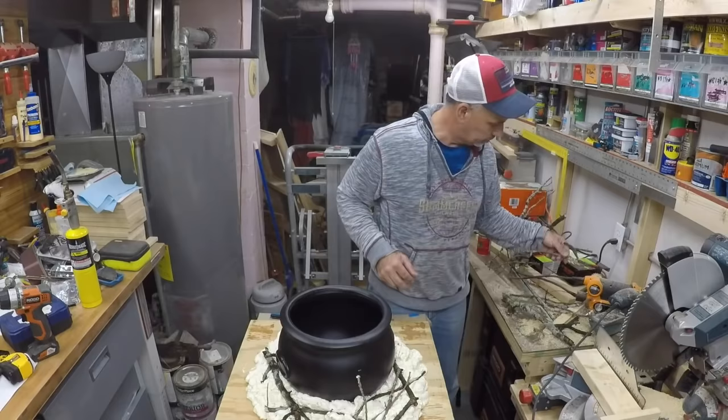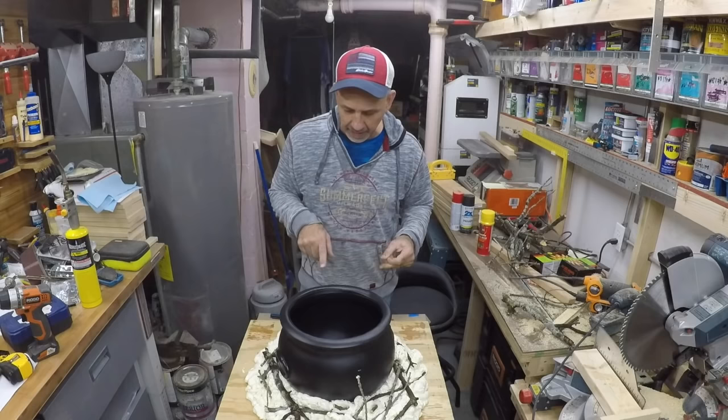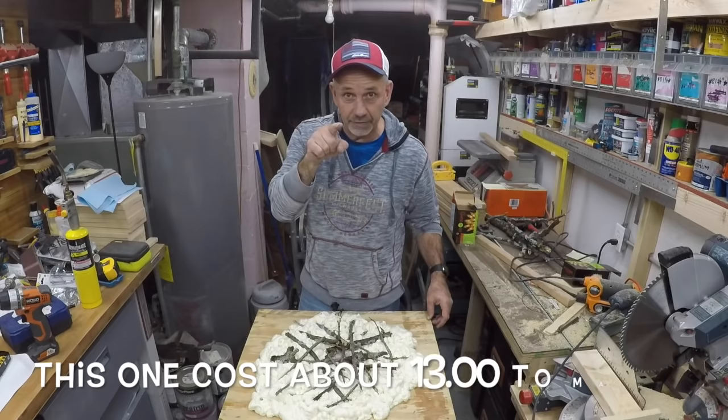We'll kind of push the sticks in a little bit — this will expand and then harden — and then we're gonna do a little bit of painting on it. That's gonna be it for right now; we'll let this go and come back once it starts hardening.